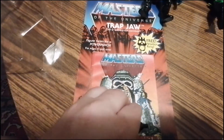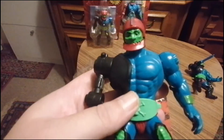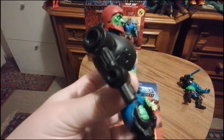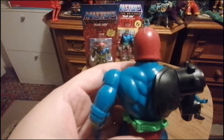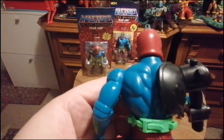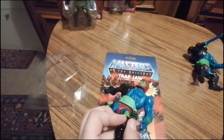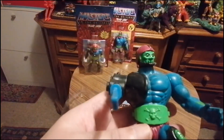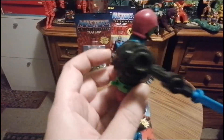Trapjaw ist mein heiliger Gral gewesen. Den hatten viele von meinen Freunden, aber ich nie. Und dann haben wir uns durch Zufall bei uns in einem kleinen Laden – der hieß Stäuble – stand da auf einmal da. Und dann bin ich zu meinem Vater gerannt und habe gesagt: Papa, den will ich haben unbedingt. Und das war der hier. Am Anfang war er unantastbar – ich habe den einfach nur bewundert und angeguckt.